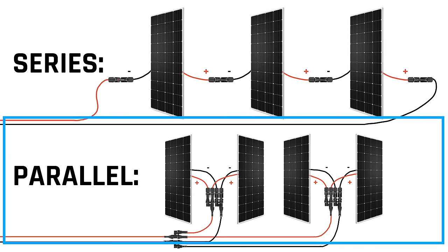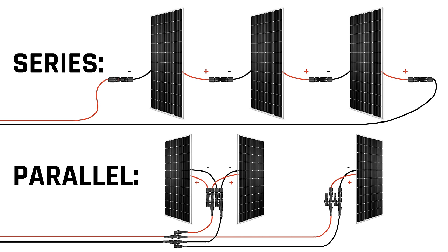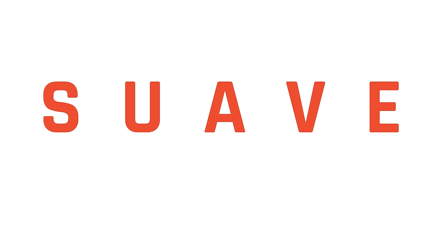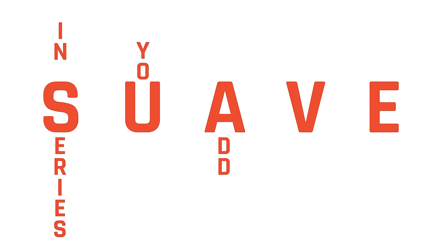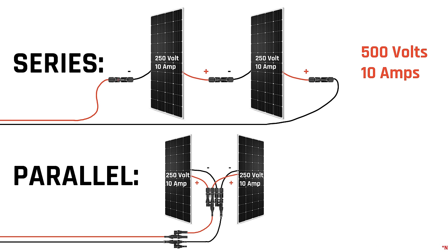With parallel, on the other hand, you're connecting every positive line together and every negative line together, so you can pull one out of the mix and it won't affect the rest. The key difference: series adds up the volts of each, while parallel adds up the amps of each — a good mnemonic is the word 'suave.' So in series, you add volts: two 250-volt 10-amp panels produce 500 volts at 10 amps. In parallel, those same panels produce 250 volts but 20 amps.